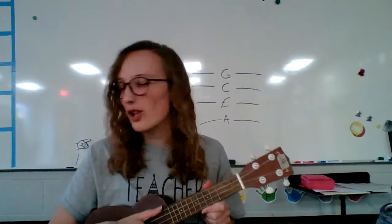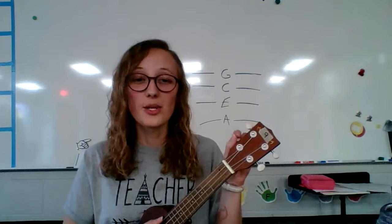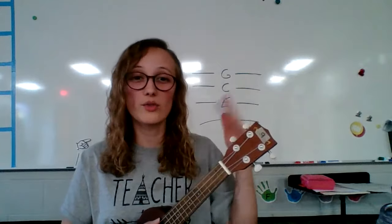Now, if your ukulele does not sound like mine right now, it's probably because either the weather changed the strings — sometimes the weather makes them tighter or looser — or when you got it, maybe it wasn't in tune. It's really easy for strings to get out of tune, or to get loose or too tight.